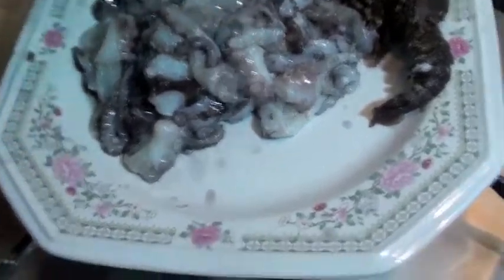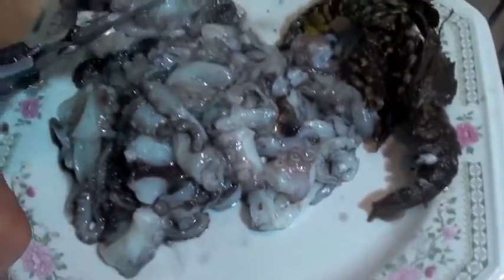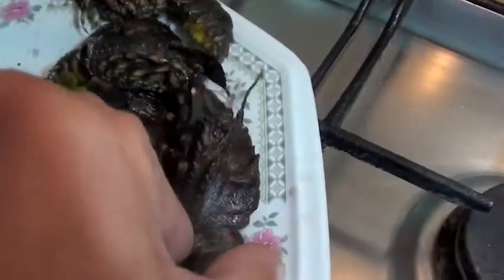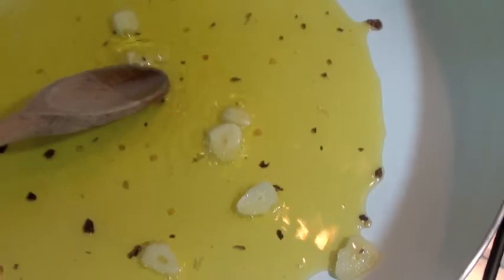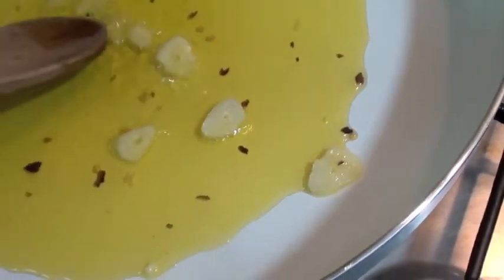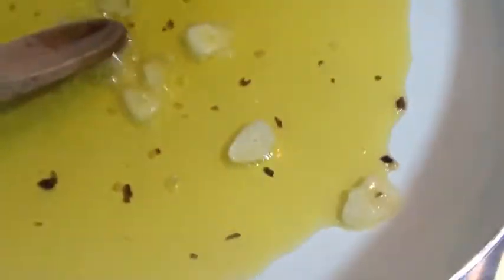First of all, he cut all the squids and octopus into a little piece — piccoli pezzi. Also this we cut into. He added some chili, some garlic — he will smash some for the flavor, for the taste.